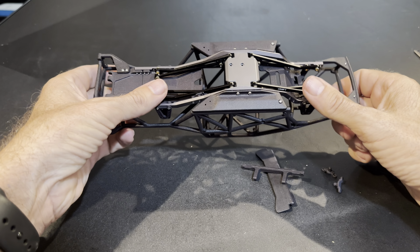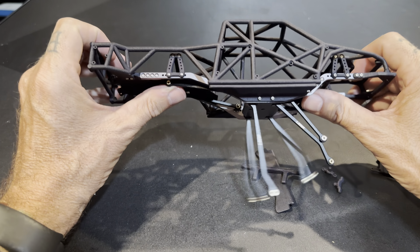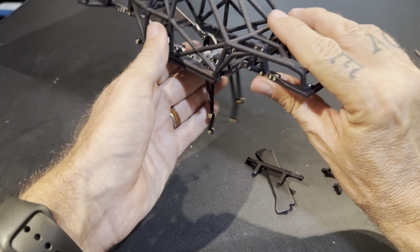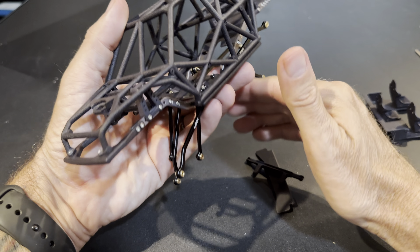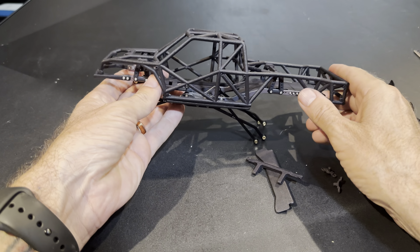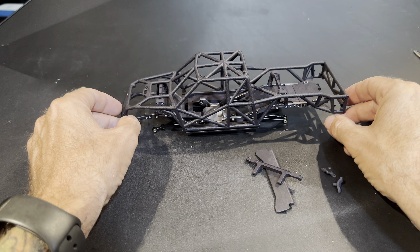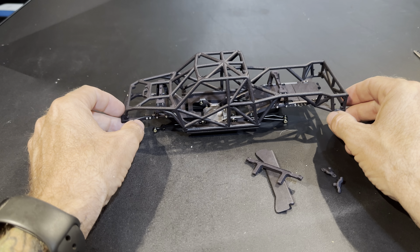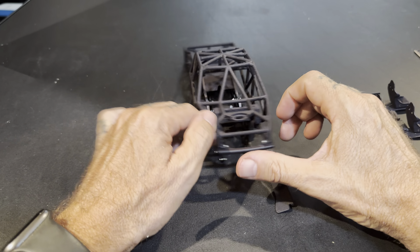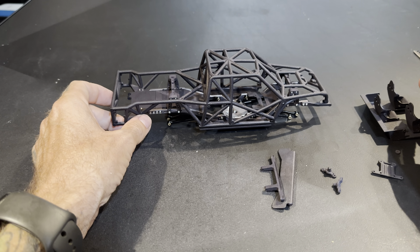Yeah, that's it right there. Just wanted to show you guys what you get. Like I said, this is about a $160 price point as it sits, and under $100 if you don't want the x-factor chassis and just want the comp frame. You can also take the comp frame and run the Lexon body. I personally think it's pretty sweet with the x-factor chassis.